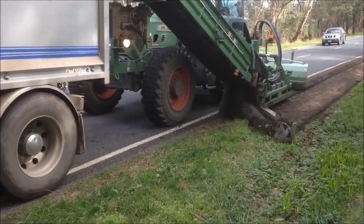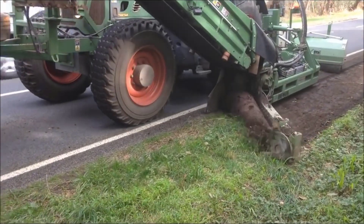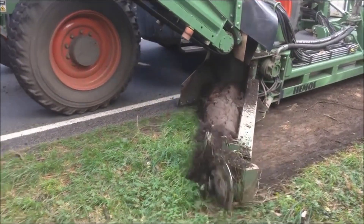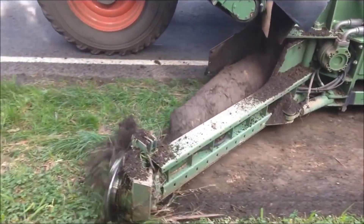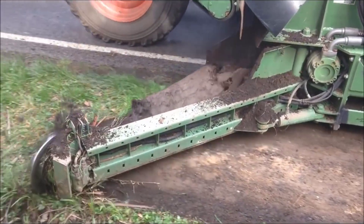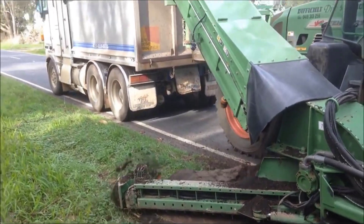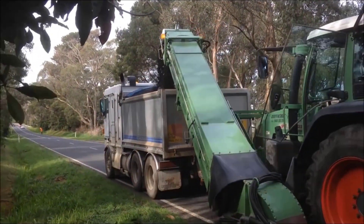They are equipped with powerful cutting tools, such as milling drums or blades, capable of effectively removing material from the curb. Curbside unloaders include self-propelled models and attachments that can be mounted on existing construction equipment such as excavators or loaders. These machines are especially useful in creating uniform road surfaces, improving drainage and enhancing road safety.